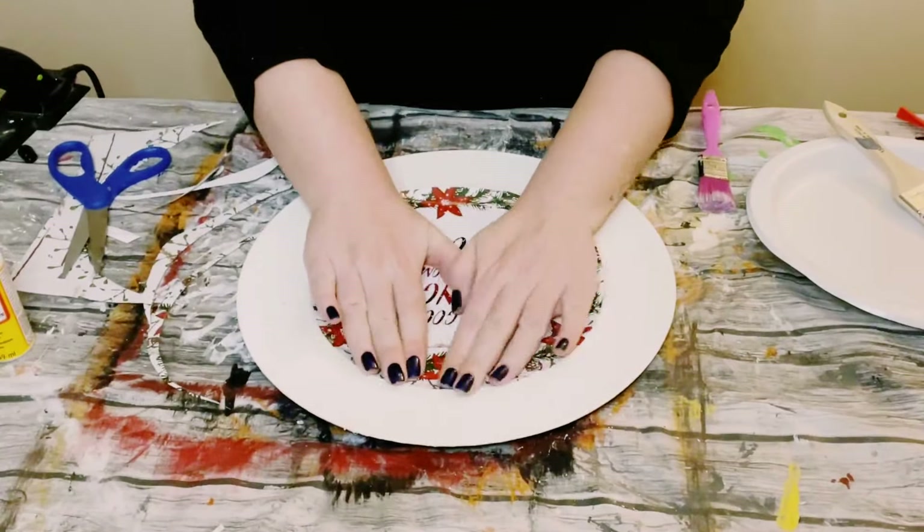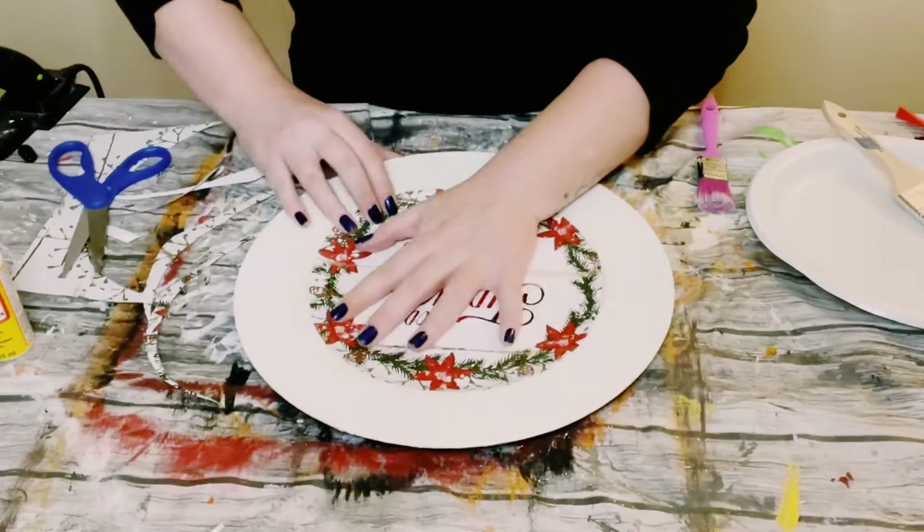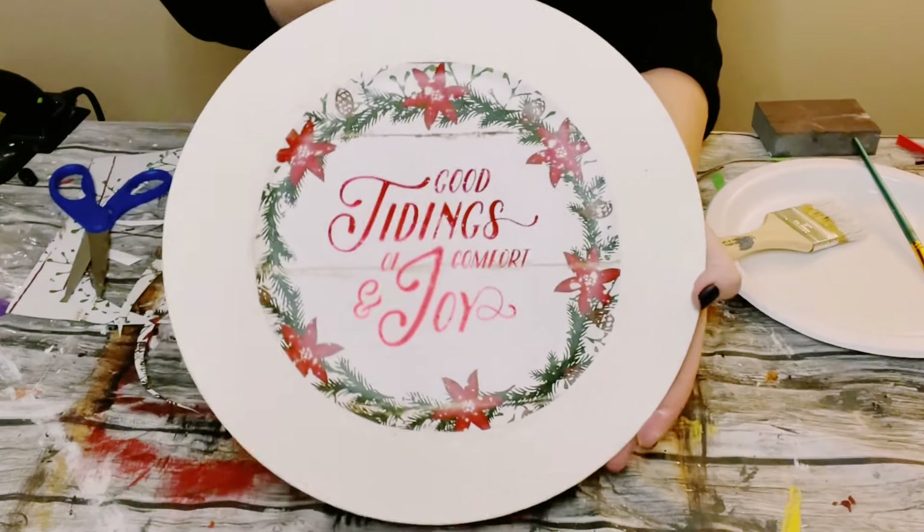Just smooth that down with your fingers to make sure there are no wrinkles or air bubbles, and go ahead and allow that Mod Podge to dry.